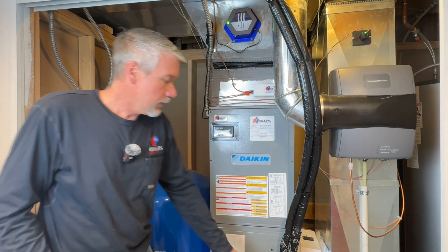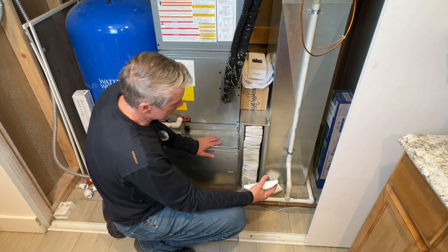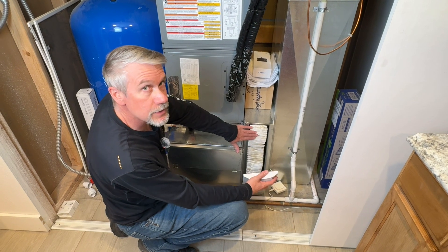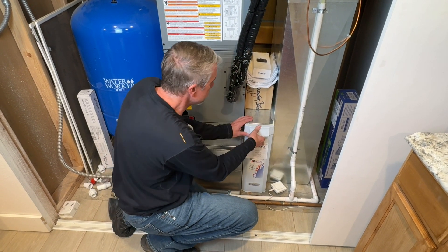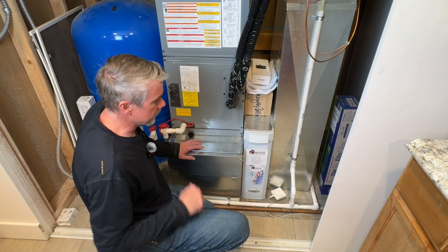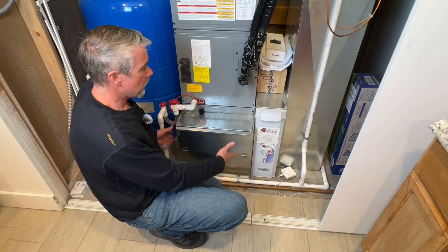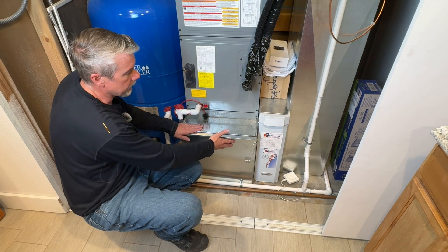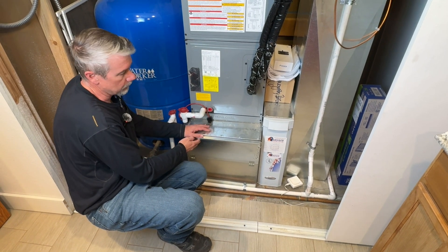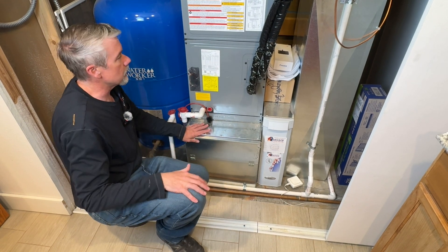We were able to use that large filter box like you've seen in some of our other videos. This one's a little different — it's accordion style. It's a four-inch thick filter to lower that static pressure. This box is just to lift the air handler up off the ground. There's no filter in here even though this was a filter rack at one time. We're just using it to get the air into the system and up through the coil.